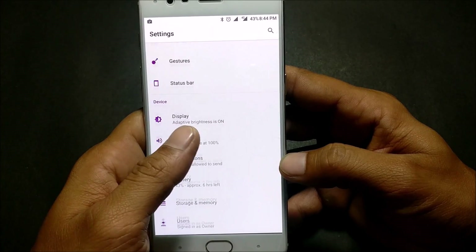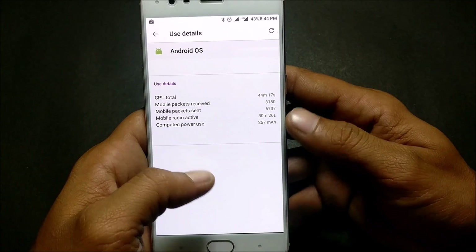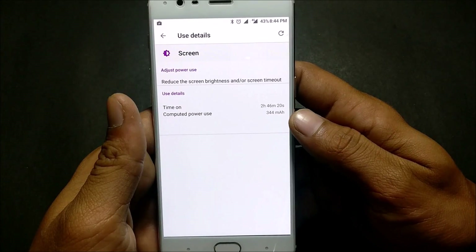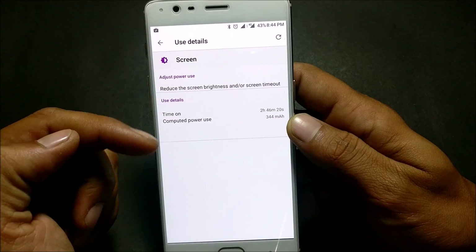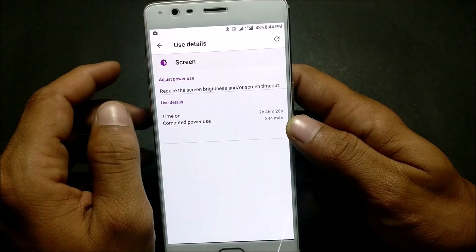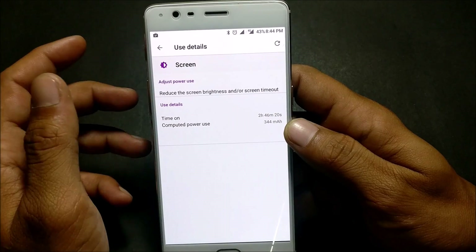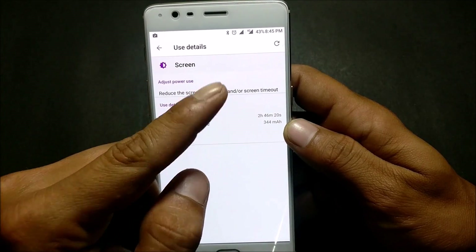You can see here it shows 44 minutes, and my screen time is already 2 hours 46 minutes. I'm not using Wi-Fi — I'm using a 4G connection just to test the battery backup. Normally in OxygenOS I used to get around 3 hours of screen-on time, but here it's already 2 hours 46 minutes and the battery is still at 43%.